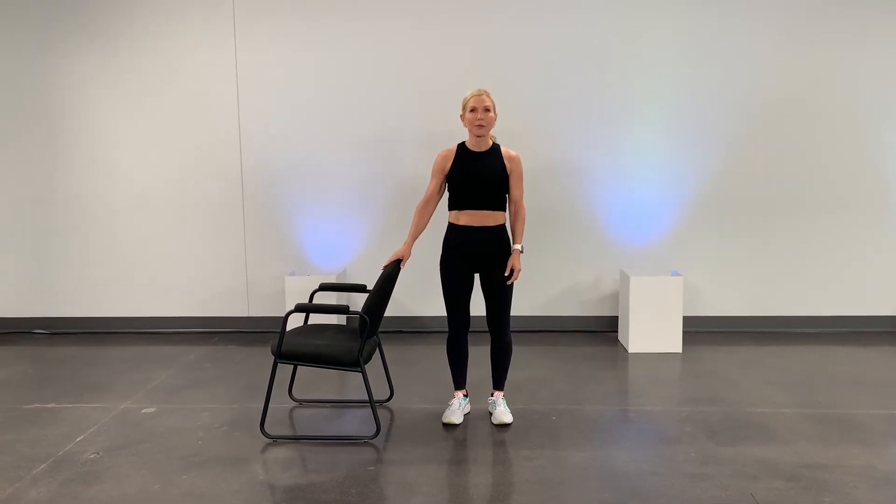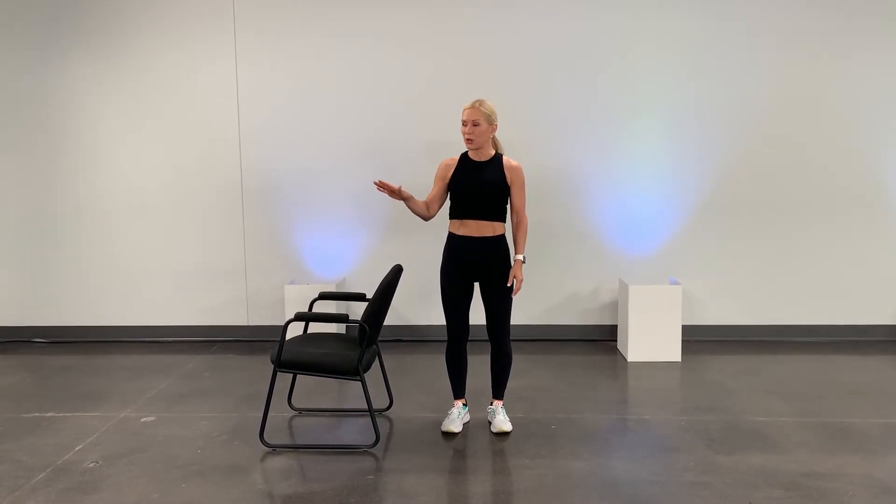Standing with two feet, and I have a chair nearby because in case you need to hold on to something while you are improving — progress, not perfection — you can hold on to a counter, you can hold on to a chair, or whatever is sturdy for you.